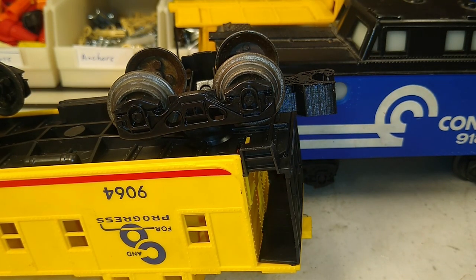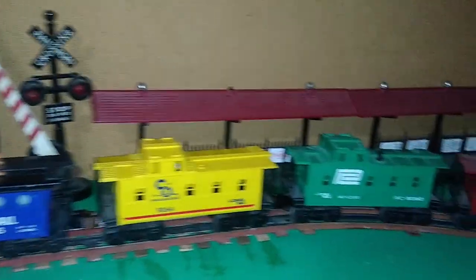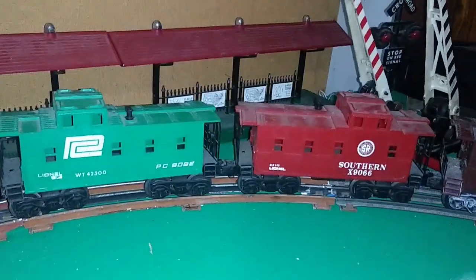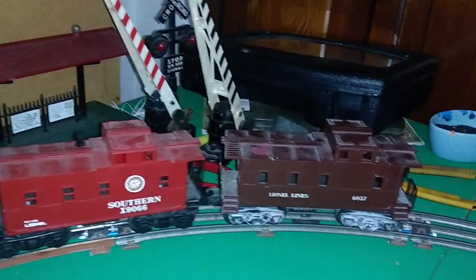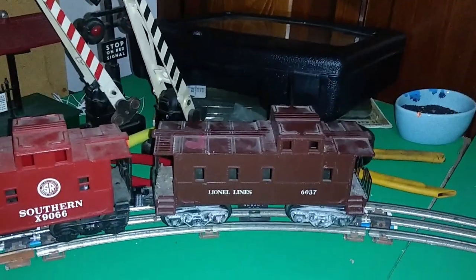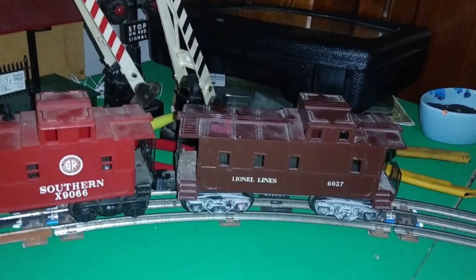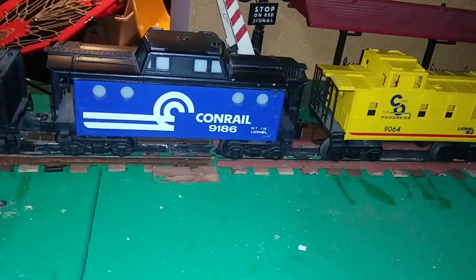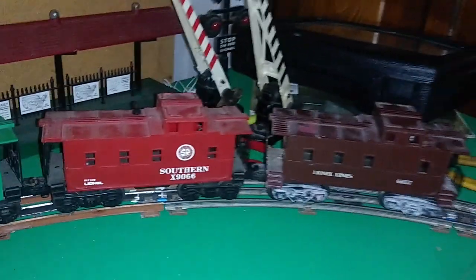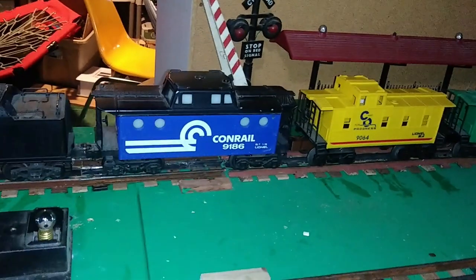So let's have some fun on the layout with these new two-coupler cabooses. Here we have a string of MPC cars with the newly added couplers. On the end I've got a semi-scout — I really need to do my hair dryer trick with the trucks on that one. This coupler hack won't work with those trucks, but I'll work on a design that does. I'll post the part on Thingiverse and Tinkercad where you can download it for free.